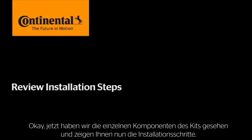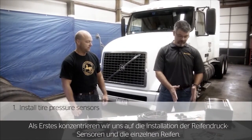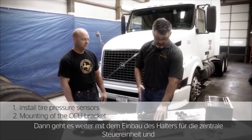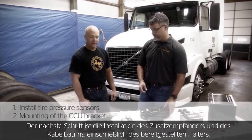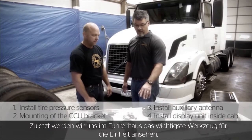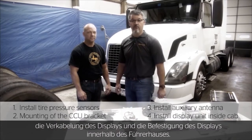Now that you've seen all the individual components of the kit, we'll run you through the installation steps. First, we'll concentrate on the installation of the tire pressure sensors in the individual tires. Then we'll move to mounting the bracket for the central control unit, how the CCU is attached, and how the wiring harness is run. Next is the installation of the auxiliary antenna and wiring harness. Finally, we'll move into the cab for the 12-volt power tap, the wiring of the display, and the mounting of the display.